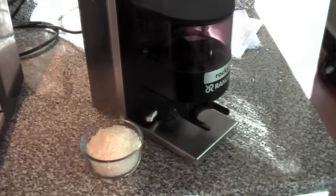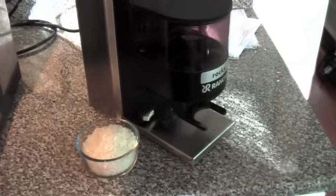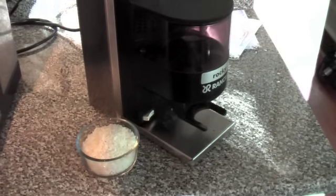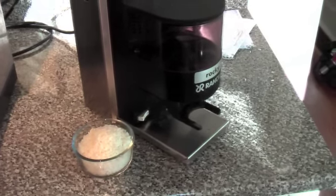Will I give this a try when my grinder needs cleaning again? Yes, certainly. I'll see how it works and it might save me having to take it apart and clean it. I hope this was useful to you, and thank you very much.